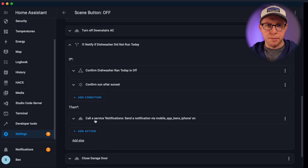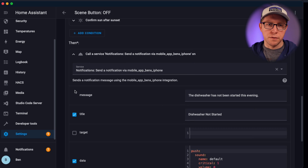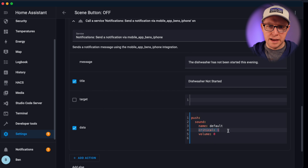First it checks: did the dishwasher run today? Was that off? If so, is it after the sun has set? I don't want it to trigger in the middle of the day if I just pressed off to turn all the lights off. If both conditions are true, this is where the critical notification comes in. This is a notification send service with a payload that says 'critical: 1.' What that does is bust through all of my focus modes — even do not disturb or sleep mode — and this notification hits my screen as a critical, big red flashing alert. It makes me remember. That's how this works.